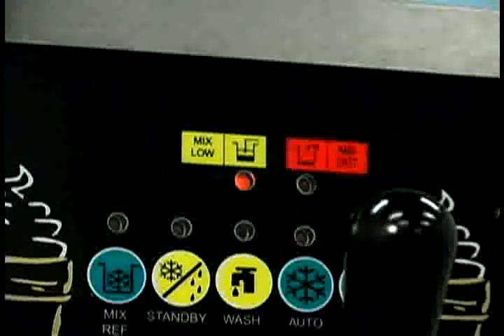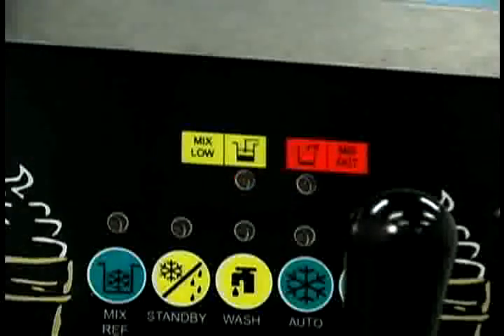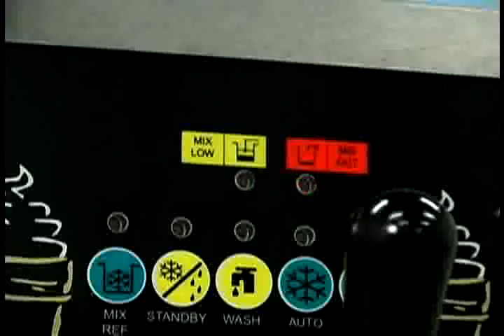The mix low light flashes to indicate that the mix tank has a low supply of mix and should be refilled as soon as possible. When the mix out light begins to flash, it's an indication that the mix tank has been almost completely exhausted and has an insufficient supply of mix to operate the freezer.